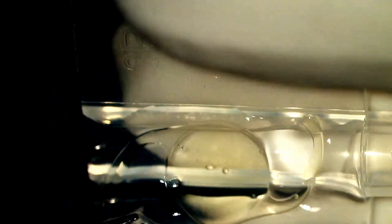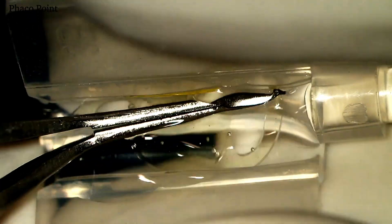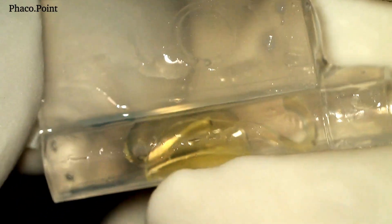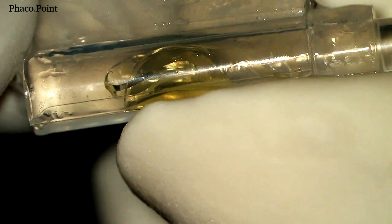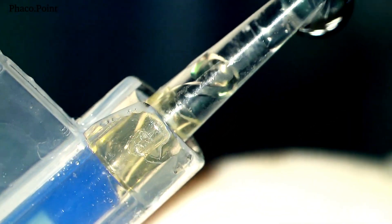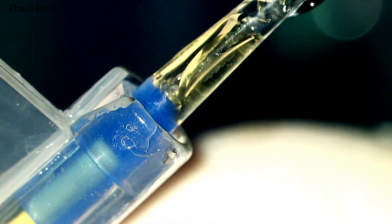Loading of these toric IOLs is no different from any other foldable IOL. Once the optic edges are pressed down firmly in the cartridge, I take the trailing haptic, place it over the optic, and then clasp the cartridge shut. I then confirm the optimal position of the IOL within the cartridge. The cartridge loaded with the IOL is now snapped in its position within the injector. Then, under direct visualisation, the injector pushes the IOL up to the anterior aspect, close to the tip of the cartridge.